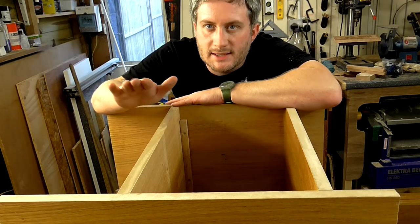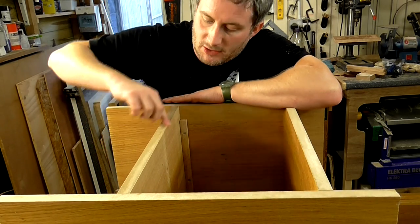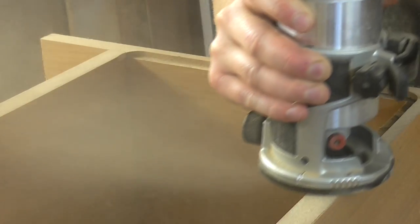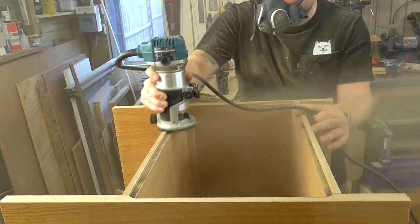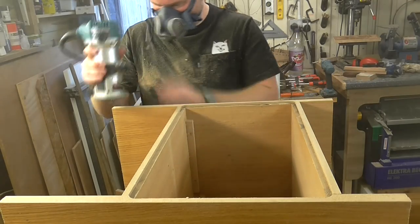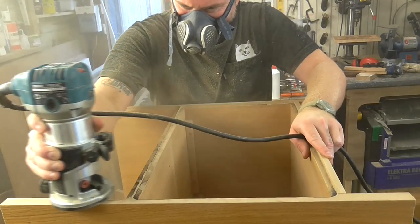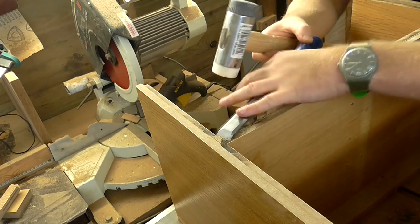I've got one of the units laying face down and what I'm going to do is rout out a rebate joint that will later accommodate a back panel. The rebate bit in my router left rounded edges so I squared off the corners with a chisel.